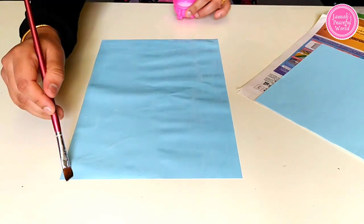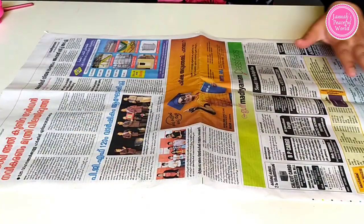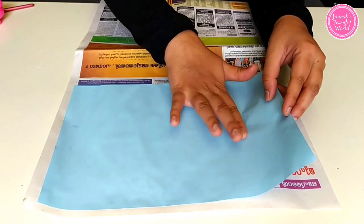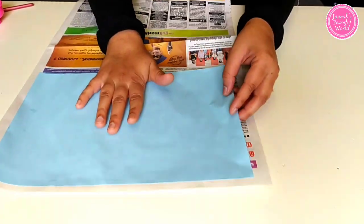Make sure that the glue is applied all over the paper. Now stick on the newspaper — be very careful, paste it slowly, and try to paste it without air bubbles.